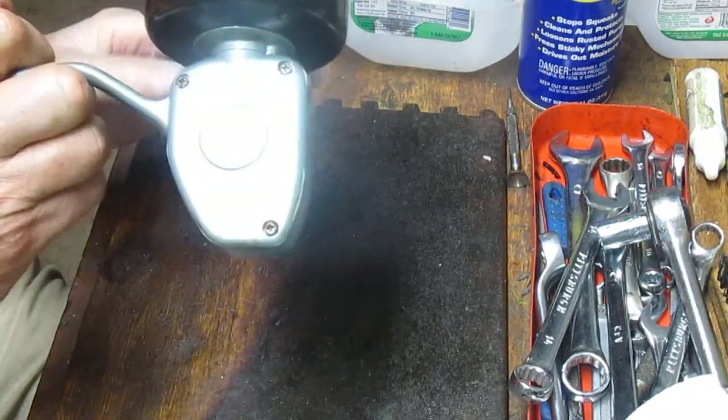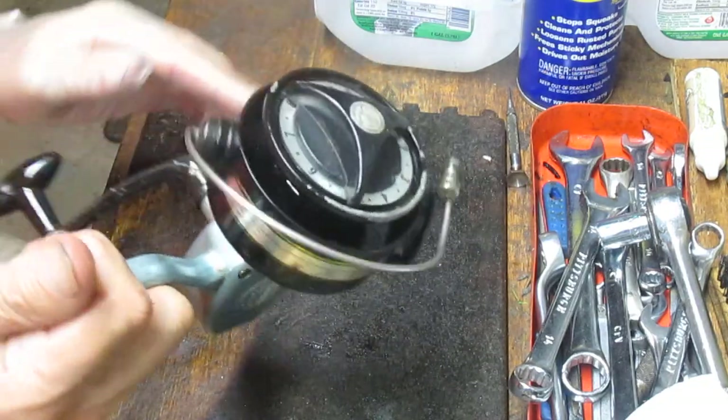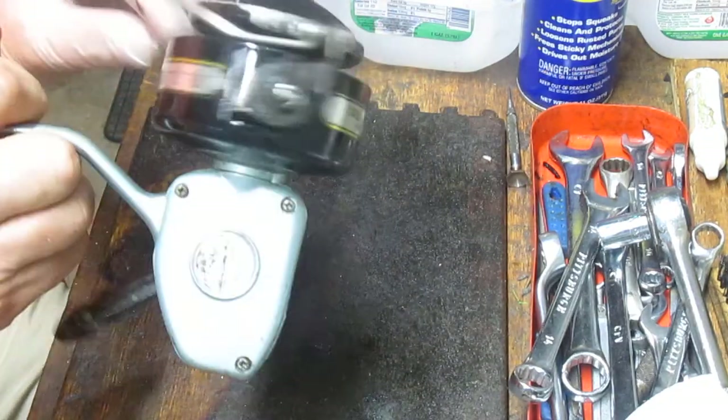It didn't work this well when I first took it apart because I did rebuild the reel. At that point we did have some issues with the bail.